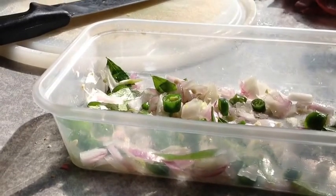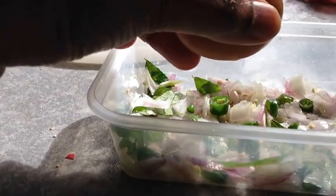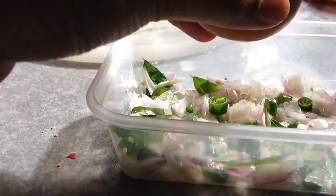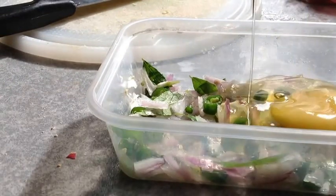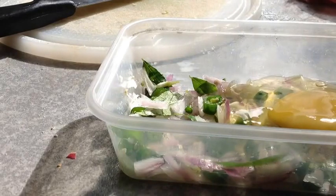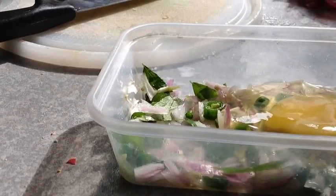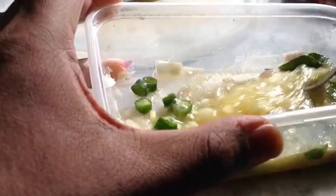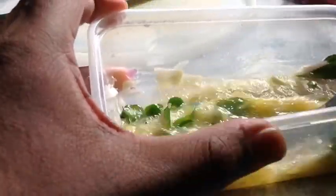Now you've got to add the egg. The egg needs to be added to this. Once the egg is inside, whisk it well so that all these ingredients combine together. Nothing difficult about this.